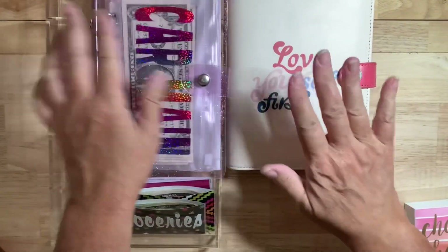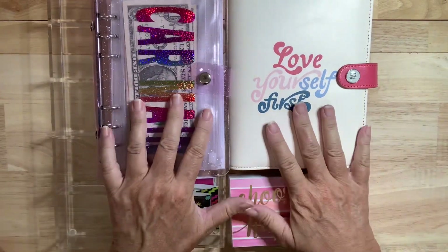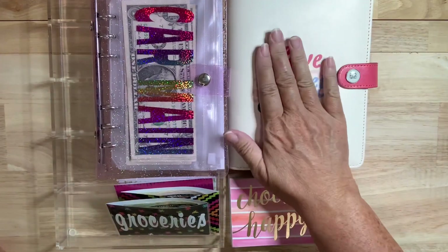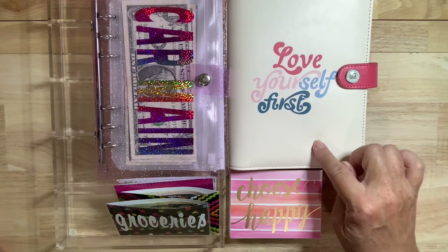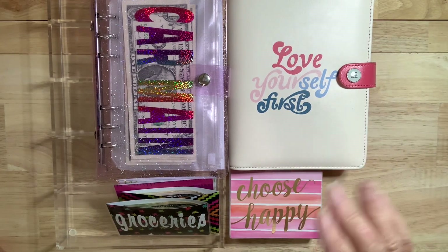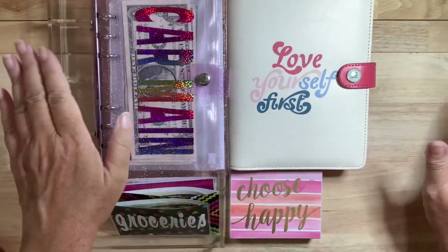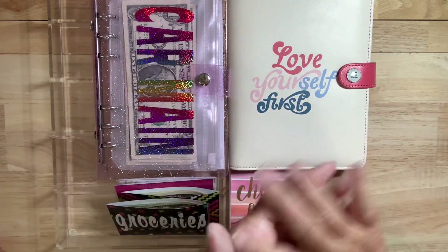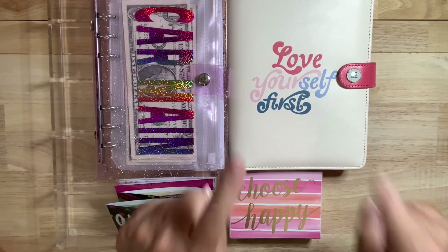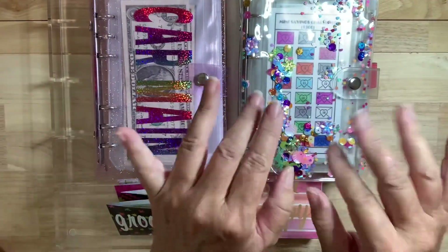Oh my goodness, you guys, I'm so excited. You have no idea how stressed out I've been about not being able to stuff these. I just feel so much better because these are bills that I know are coming — and this is where I'm trying to save money so I don't charge anything or deplete a savings account. So thank you — thank you to the universe, thank you to you guys for supporting me in this journey. Please like, subscribe, comment, and do all other things if you wish. I'll see you on Wednesday to stuff my mini savings binder with my side hustle income. Have a great day, guys — bye!